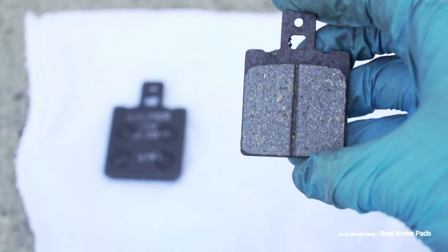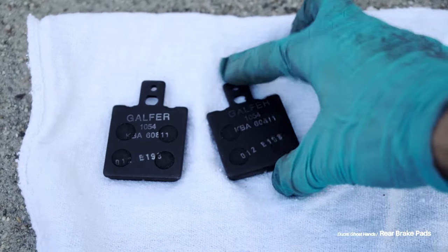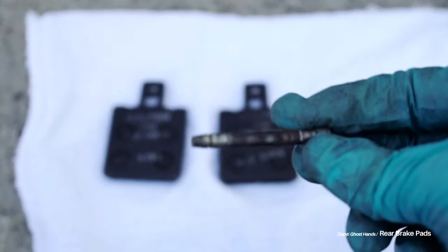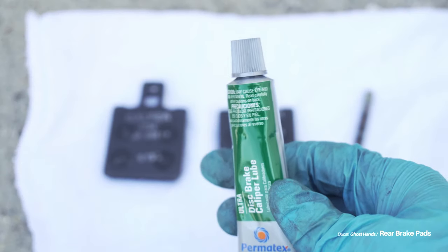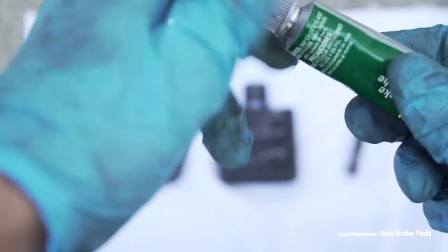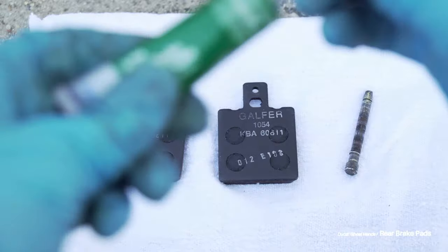Now I take the new brake pads and put them on a clean rag upside down, along with my slide pin, because I'm going to use brake grease to grease up all these components. The brake caliper brake lube — brake grease, whatever they're calling it — is great because it helps quiet down brake noise. These components, when they're not greased up, can make a lot of noise and it's annoying.